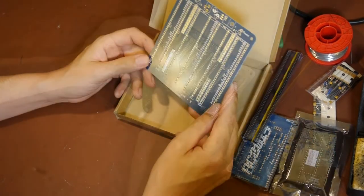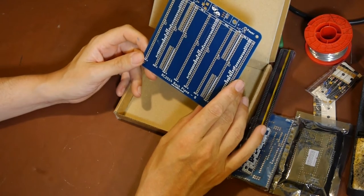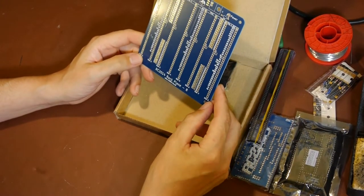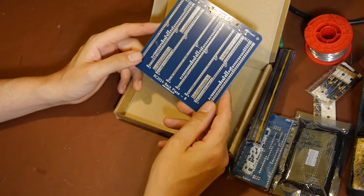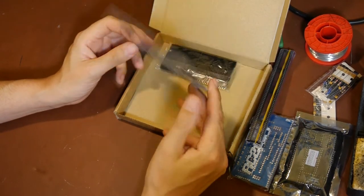What you can do is build this thing, plug a terminal into it, and run things like BASIC. It's expandable - basically a little homebrew computer, the kind of thing people might have been building in the late 70s and 80s.